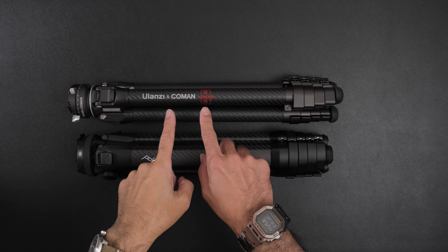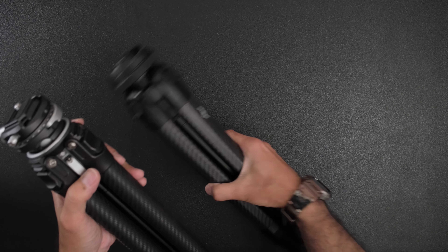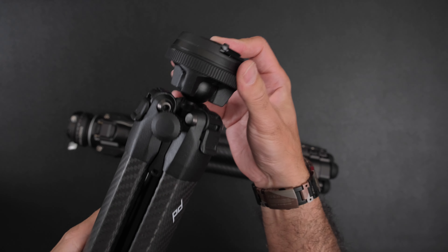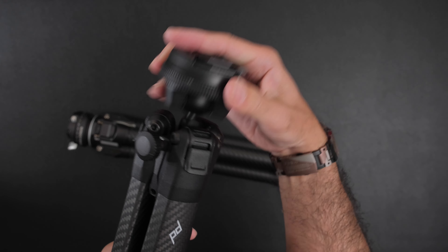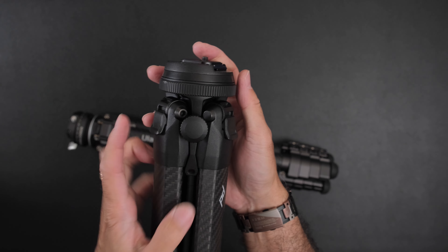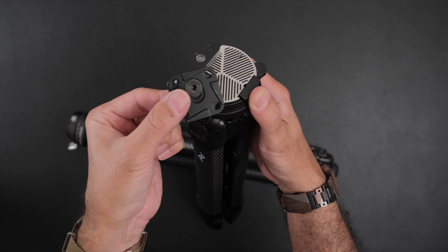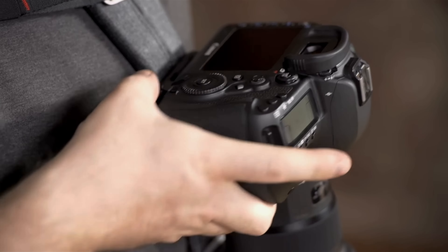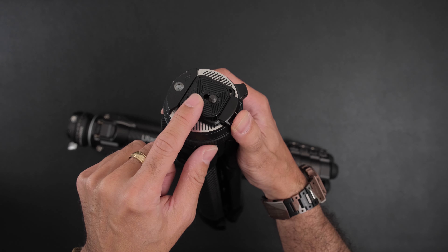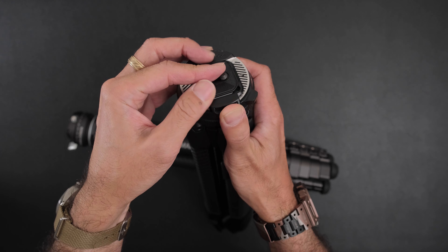I have the latest Ulanzi version with the F38 quick release tripod head. With the Peak Design, when the center column is fully down, the ball head doesn't work — it only works when you lift it up a little bit. But when it hits straight down and you tighten it, it actually makes it more stable. They use the Arca-Swiss type plate system here, which is part of their entire ecosystem. You can use Peak Design's own plate system, or any Arca-Swiss type plate — two little screws are removed so you can slide an Arca-Swiss plate straight through. I really like this system on the Peak Design.